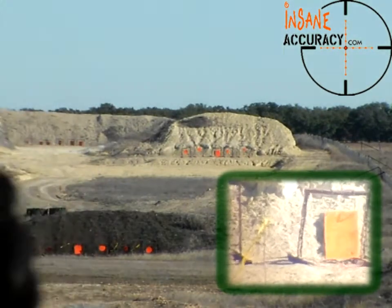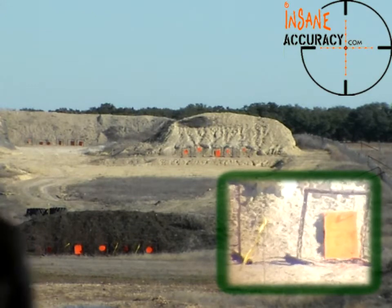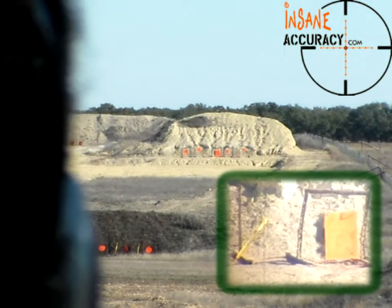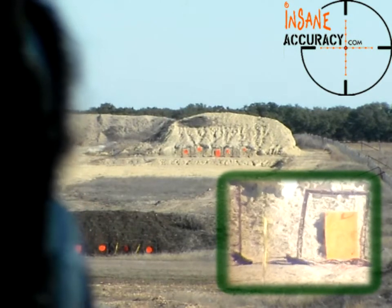That's a hit. You're about two inches up off the bottom and two inches in from the right-hand side. Flags are blowing right to left? Yes, they are. Yeah, I kind of overcompensated there.